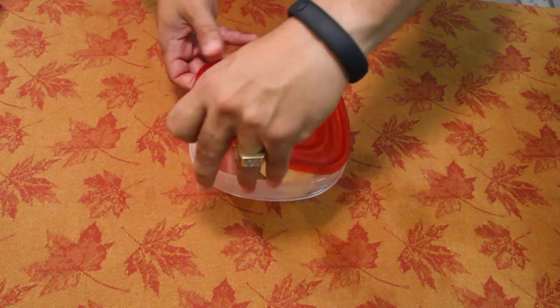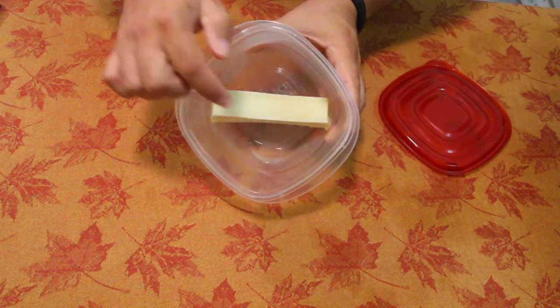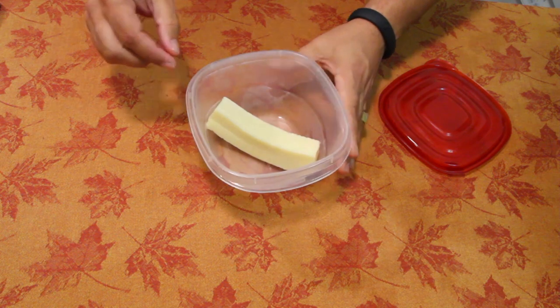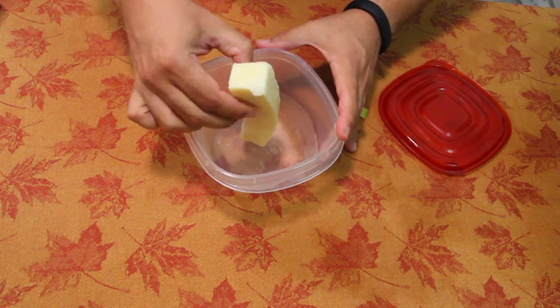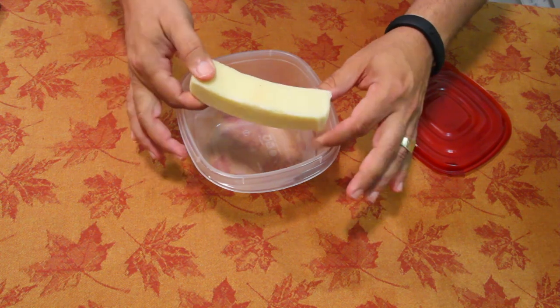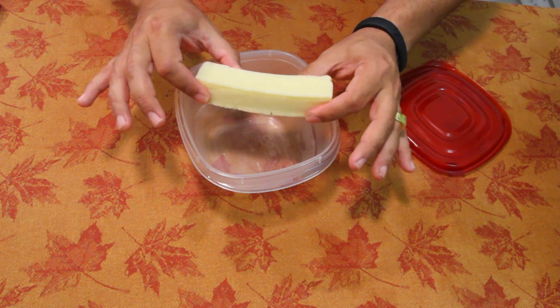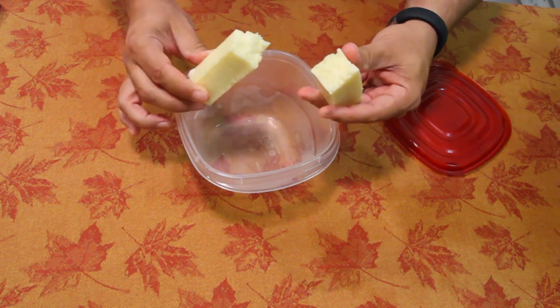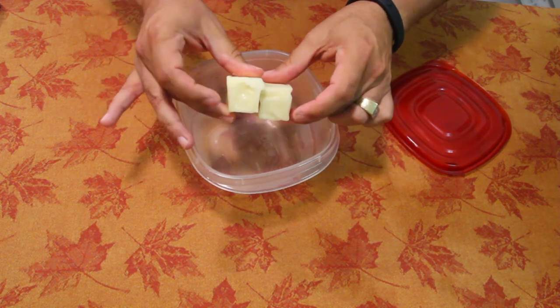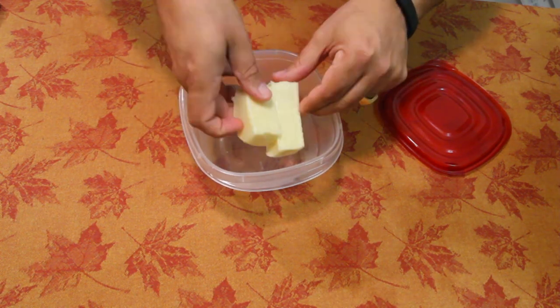Let's take a look at the cheese one first. As you can see, a little bit of water has come out of the cheese, not a lot, in this container. The cheese doesn't smell bad. And this is 21 days? Wow, that held up great. It's bent, but who cares — let's break it, take a look. It's still cheese. No mold whatsoever. Crazy.